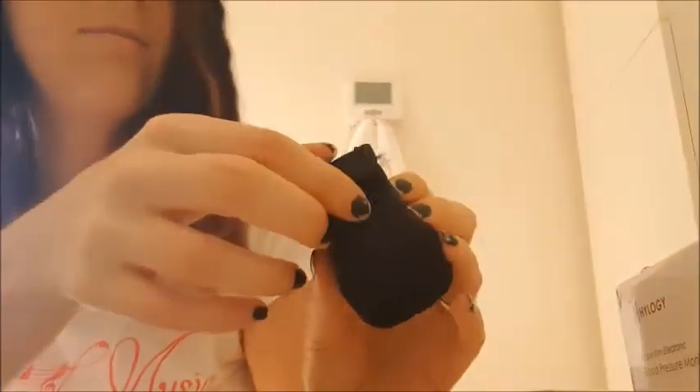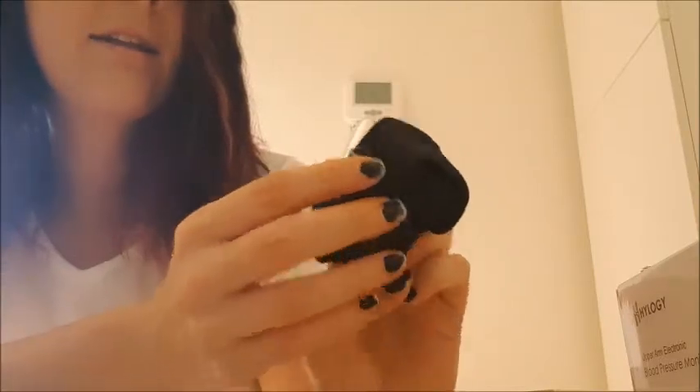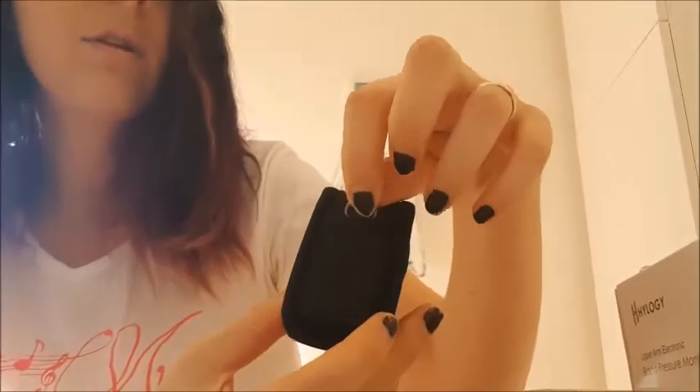It comes in a little black case, and I guess you could take it with you — like clip it around your neck if you wanted to. And here it is.